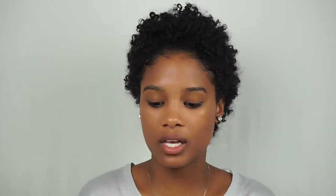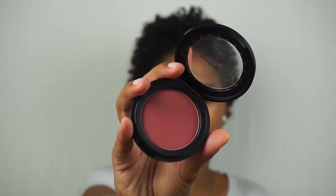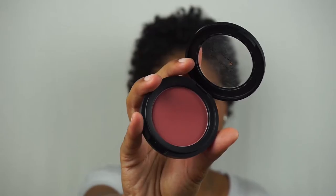Next I'm going in with the blush in the shade You Had Me At Merlot — I did feature this in my last video. I'm only going to go in with a little bit because this is super pigmented. I have to be careful with how much I put on the brush, and I'm just focusing it on the apples of my cheeks. I always put too much!